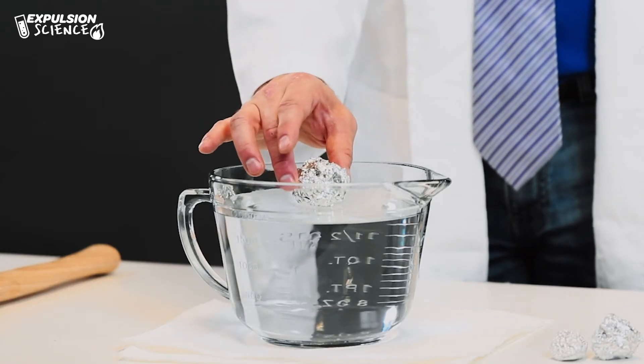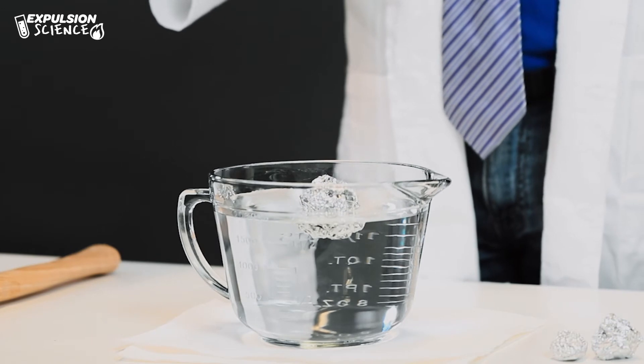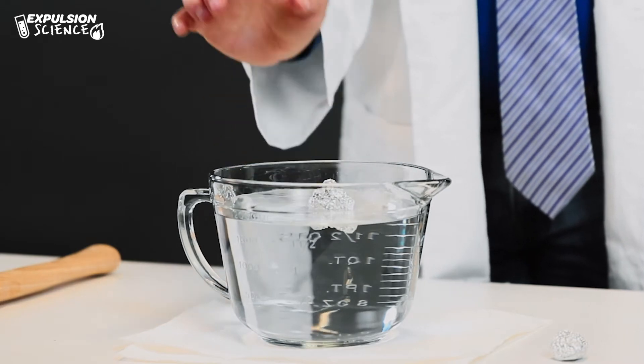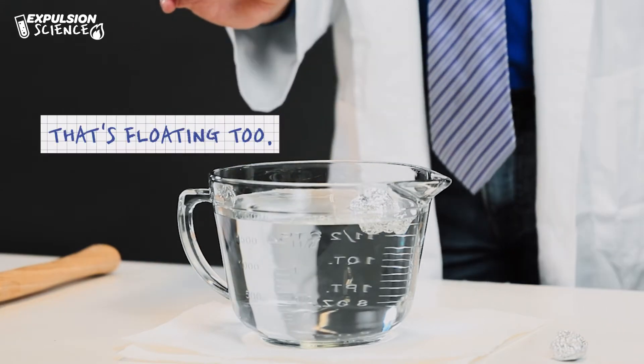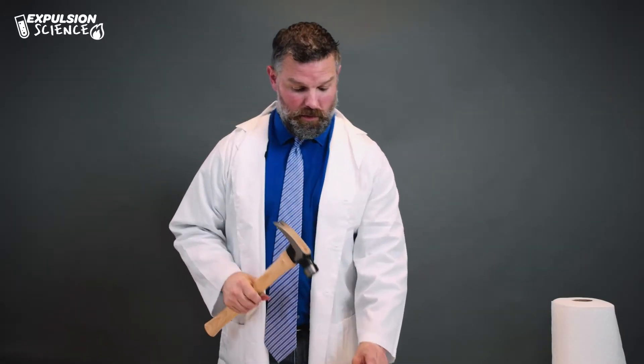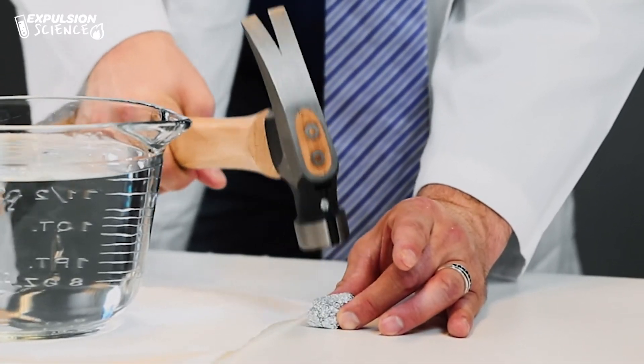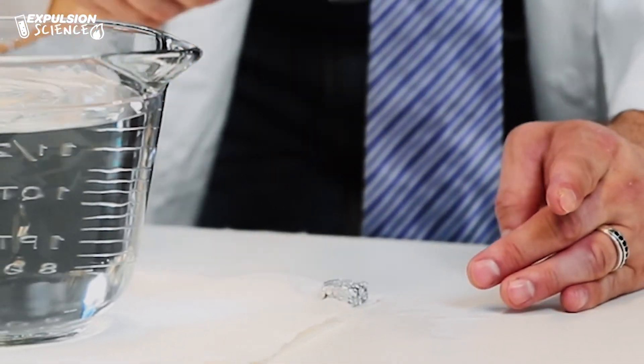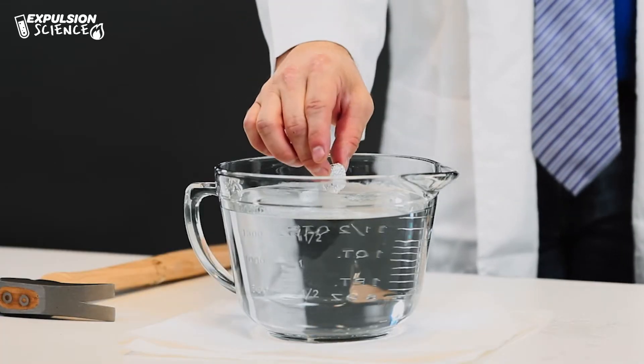It floats! Let's see if our medium one will sink. That's floating too. Now let's try this one — we're gonna use our hammer here and squeeze it up some more. Watch your fingers if you're doing this at home. We've got it even smaller. Let's see what happens now.